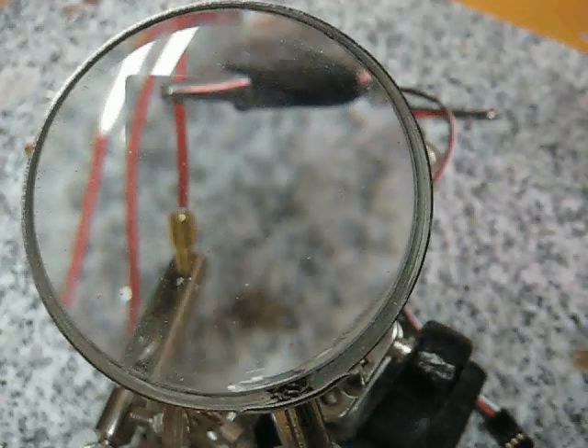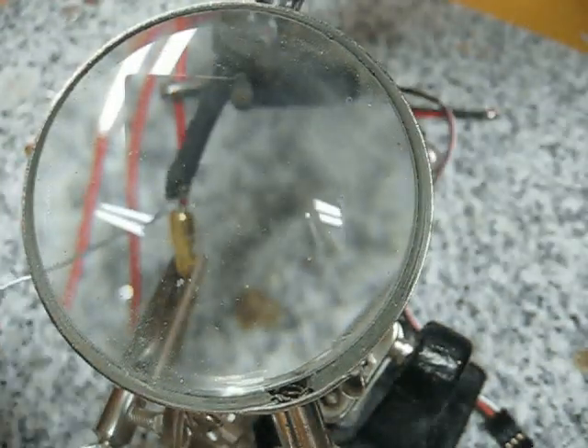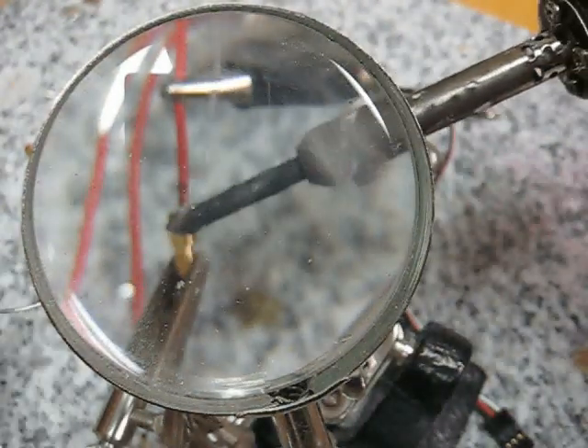You might also need to solder connectors onto the speed controller and motor. Just put the wire in the hole for the wire and drip some solder in there and let it cool.